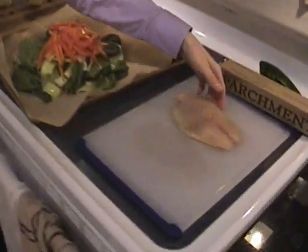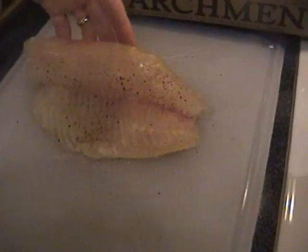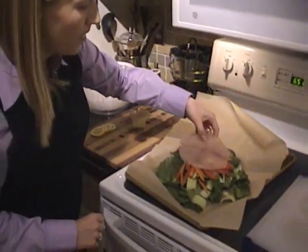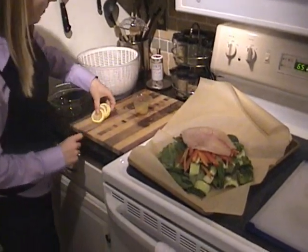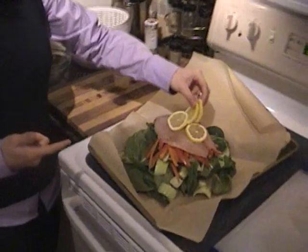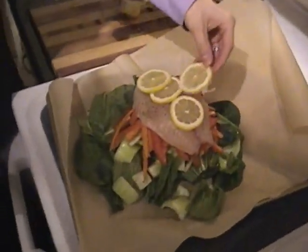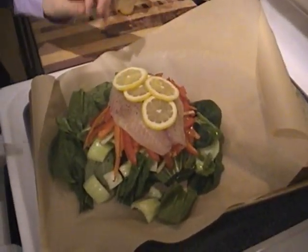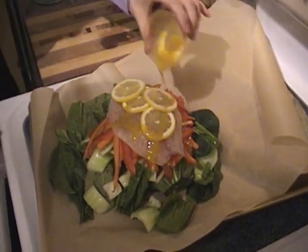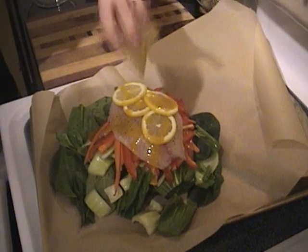This is frozen tilapia that we thaw overnight, the night before we're going to make a fish meal. It's already seasoned with salt and pepper, and we're going to lay that on. And lastly, top with a couple of lemons. I would also recommend using dill on this, which I love on fish, but unfortunately we're out of dill and we keep forgetting to buy it.